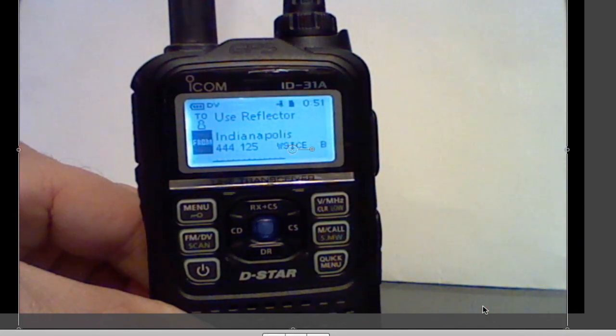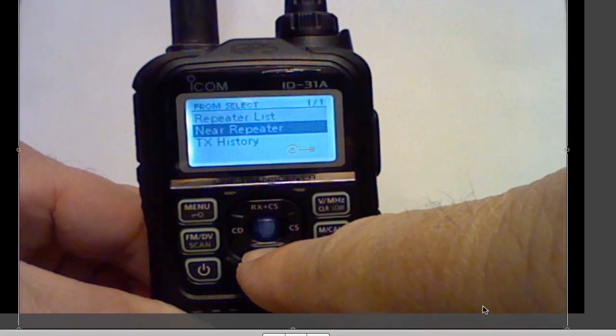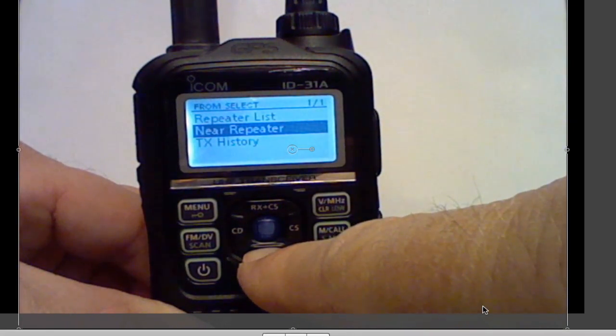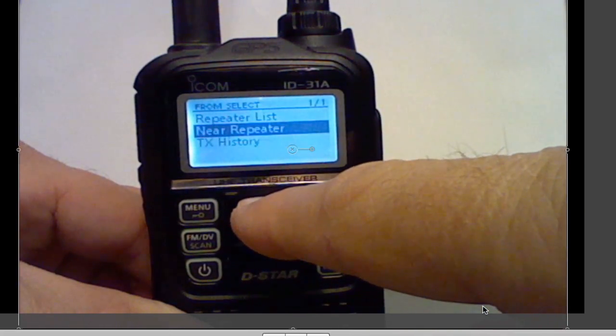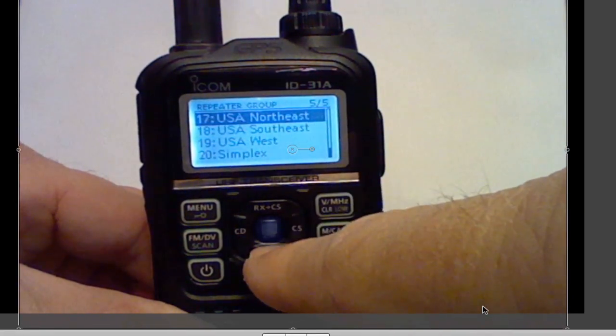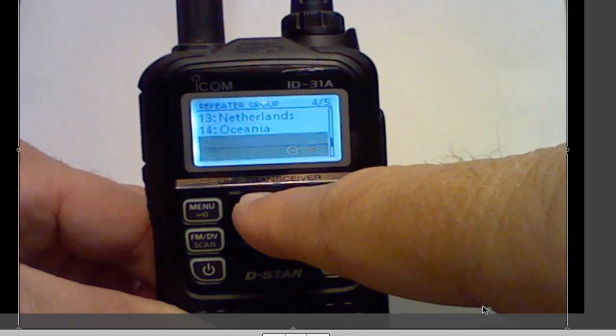You'll now have the menu available to select. Select the repeater one of three ways: either the new repeater, the transmit history, or go back to the repeater list and select from the various options. Throughout the entire world, I'll select the USA Northeast.